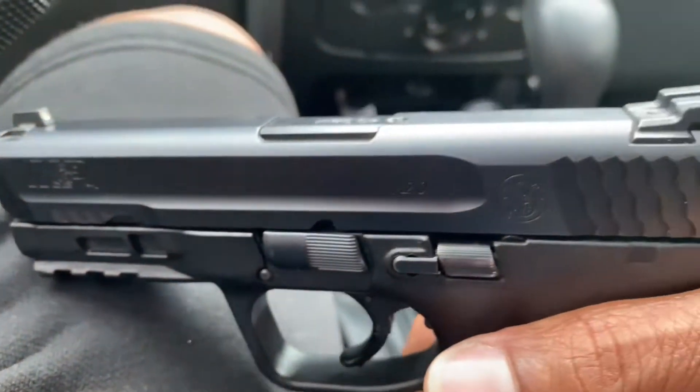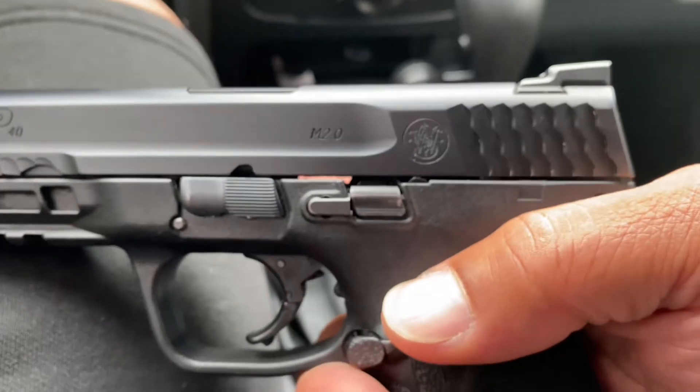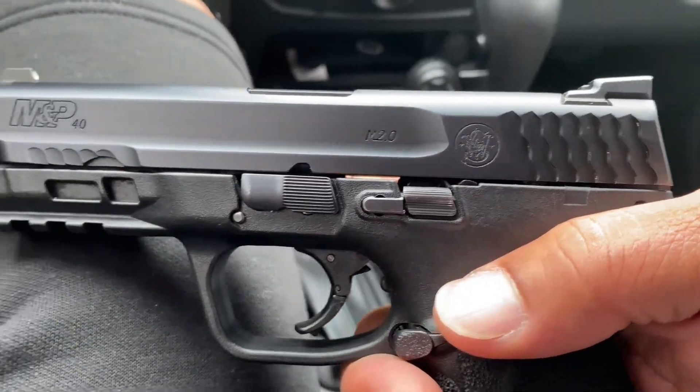I love taking this to the range. It feels so good. It feels good shooting this at the range.